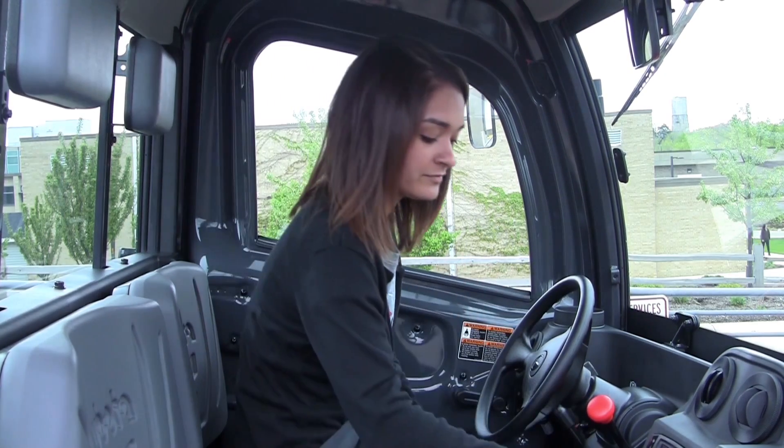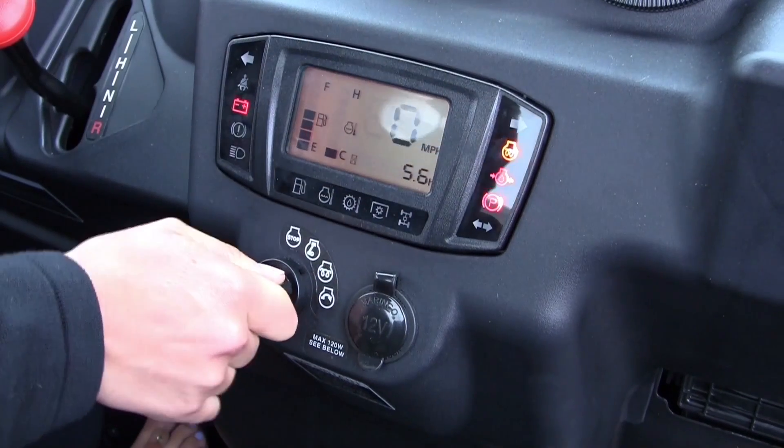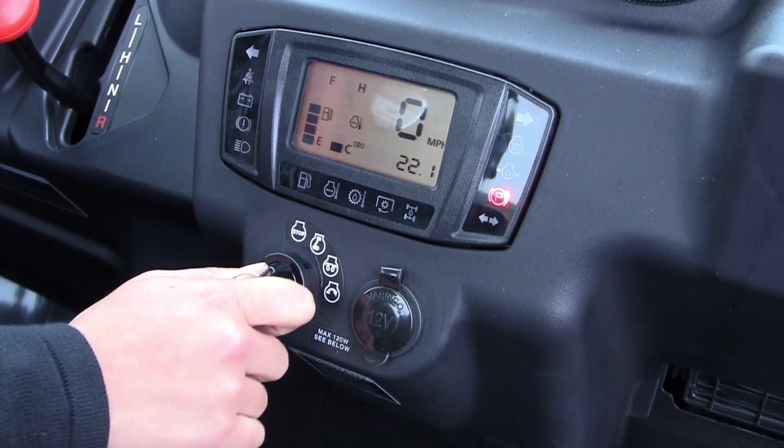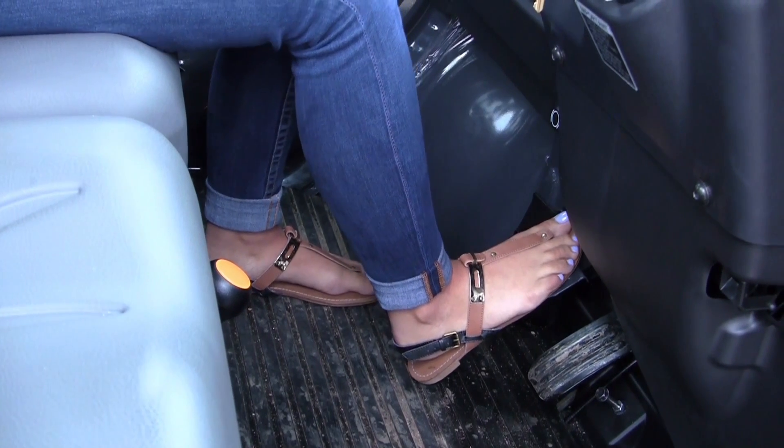When turning the vehicle on, make sure that the orange light turns on before turning it all the way over. After you've started the vehicle, make sure your foot is on the brake.